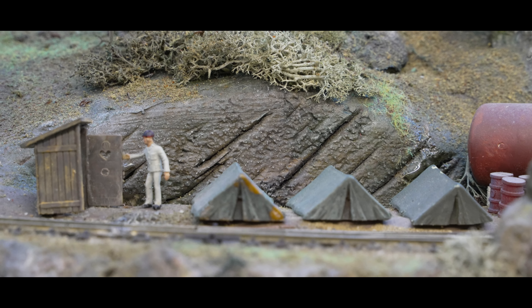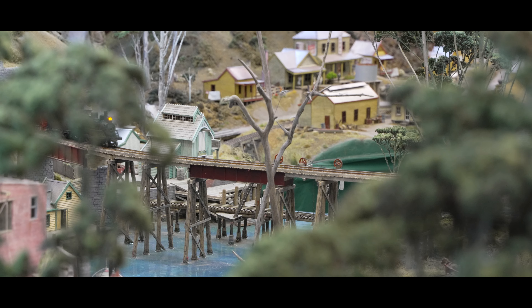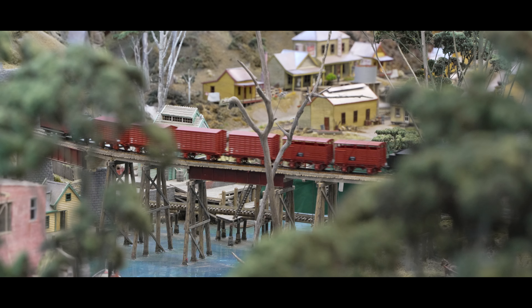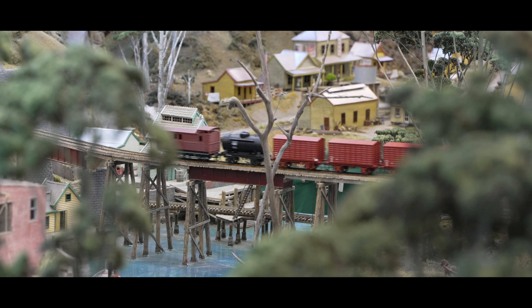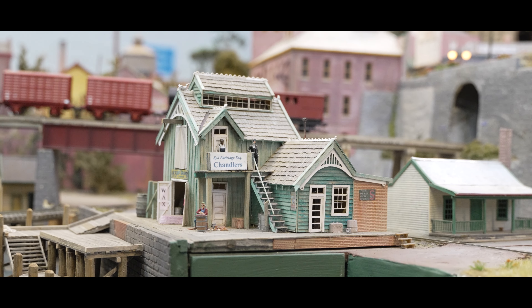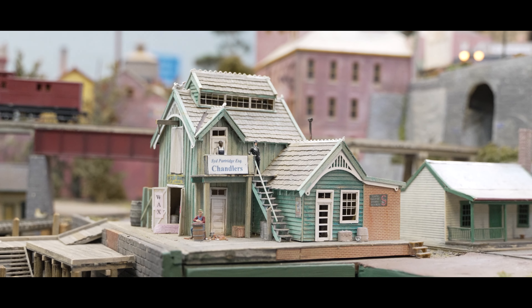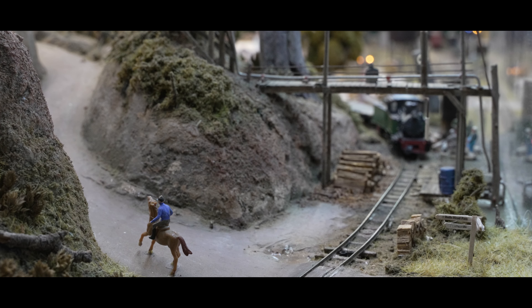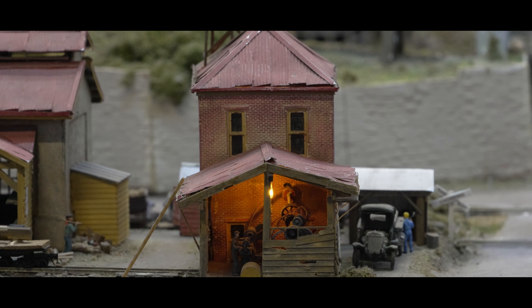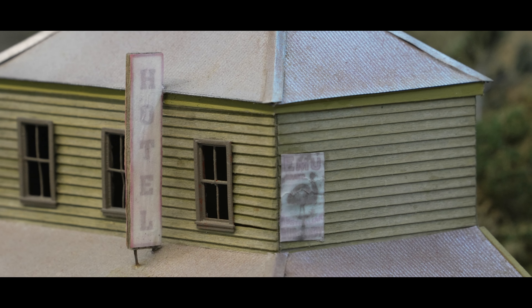He carefully cut, carved and sanded the cane board to shape the track bed and roads across most of the layout, followed by careful sanding to achieve the desired flawless finish before painting. In the staging areas, PicoTrack is securely affixed directly to painted 6mm MDF. It's important to note that when using MDF and cane board, it's crucial to ensure that both sides of the material are painted to seal them in, preventing any potential swelling caused by moisture in the air.